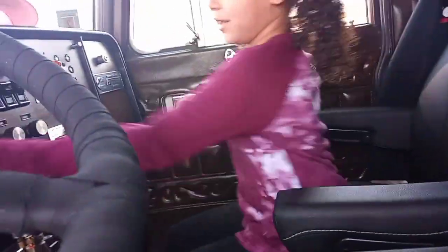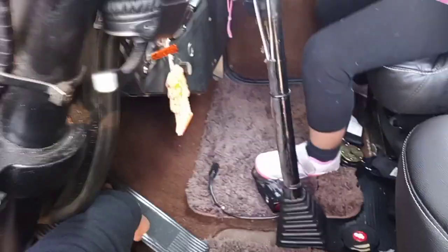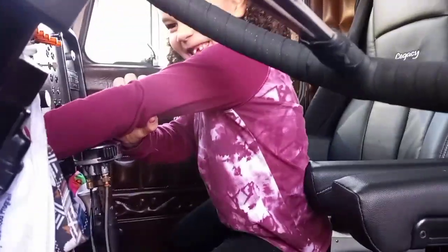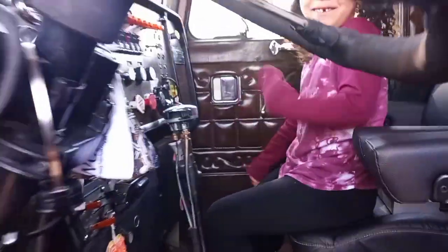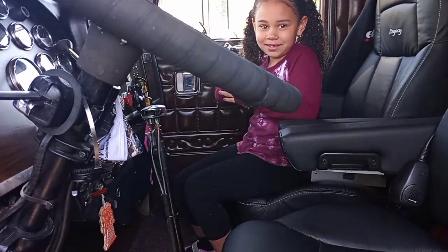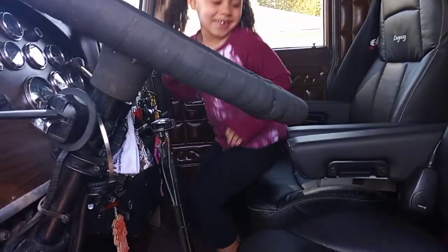Hold it. Hold it. Okay. Hold the throttle down. Hope she starts back up. Hold the throttle down. Hope she starts back up. Okay. Do you want me to start it? Yeah.